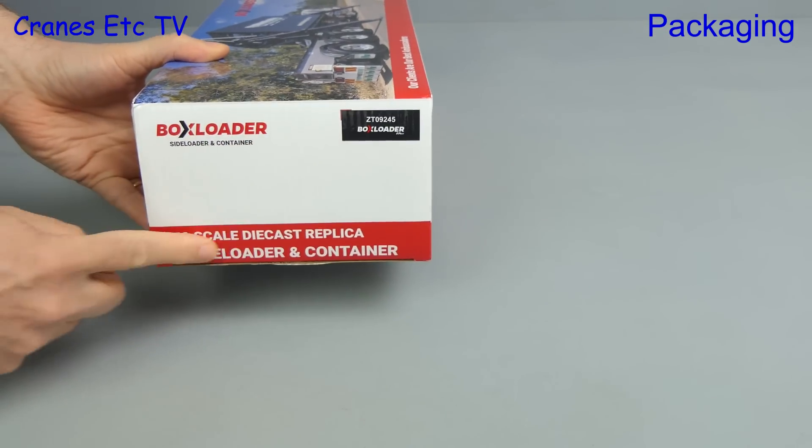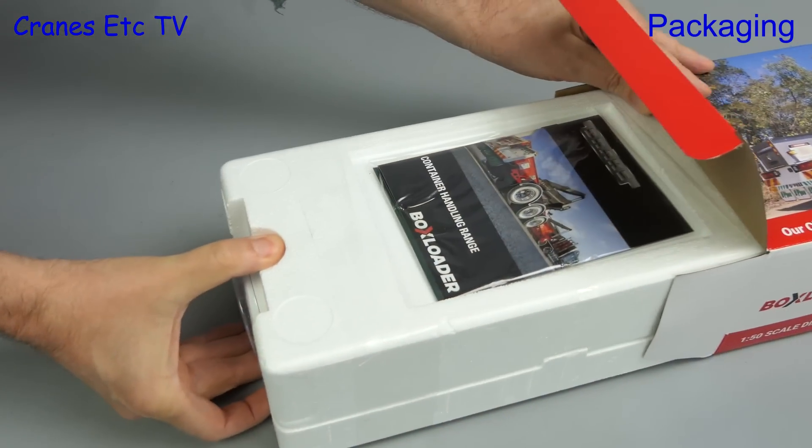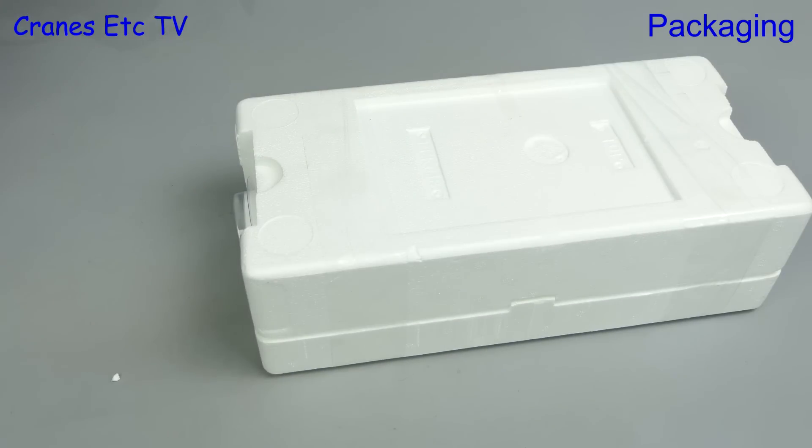The part number for this version is ZT09245. Opening up the box we see the usual style of tray, and we'll take a look at the paperwork shortly.